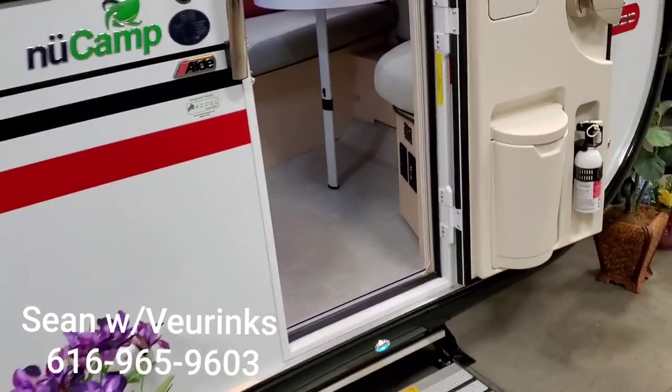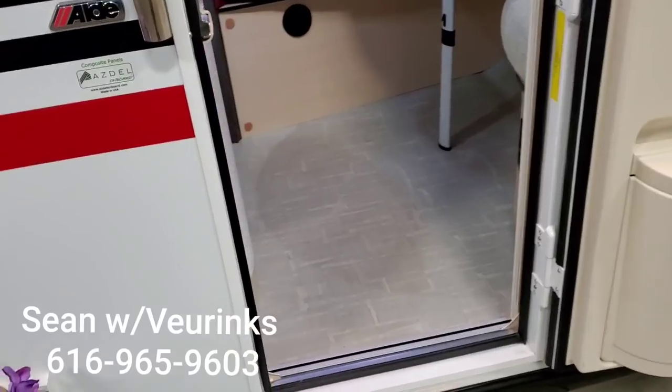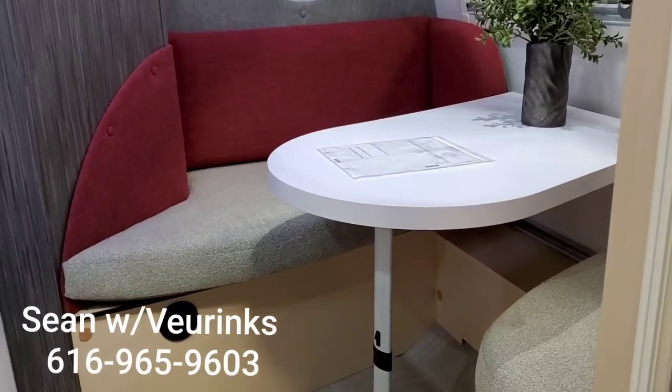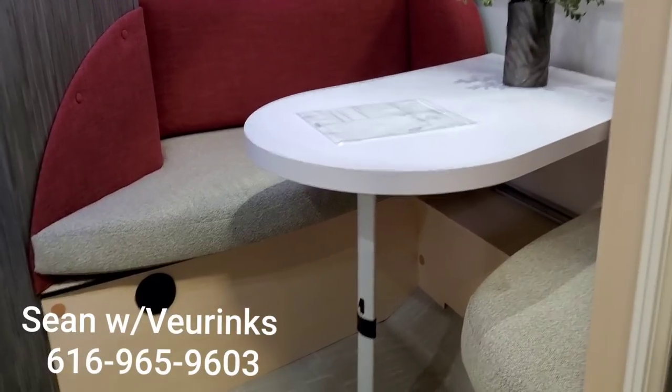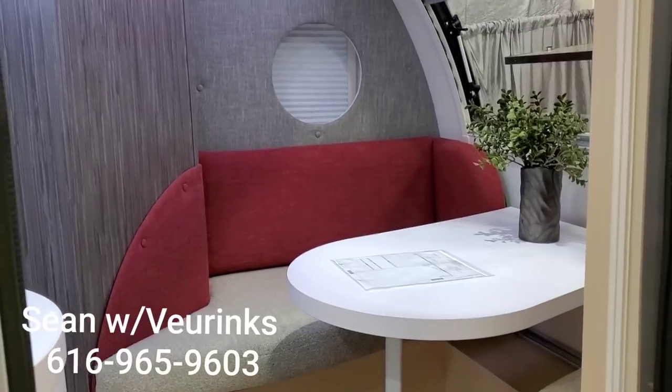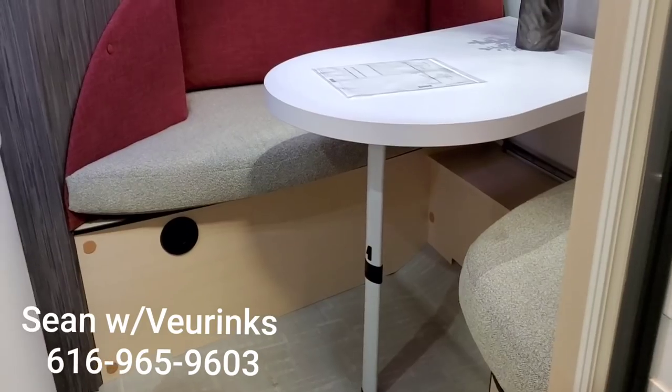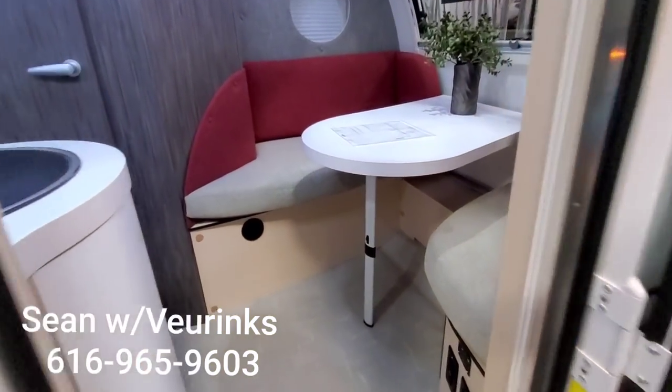Let's take a look at the inside and the colors. My understanding is that in the 2021 models they're going to be changing and going away from this multi-tone fabric. So if you like these colors, this is going to be your last shot — as of now from what I know — to get that. Things can always change, but let's step in and take a look.